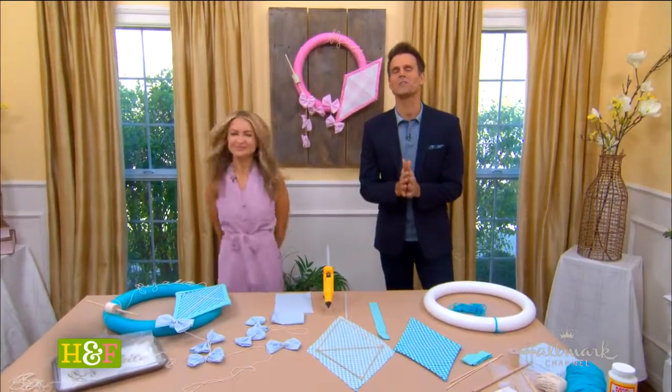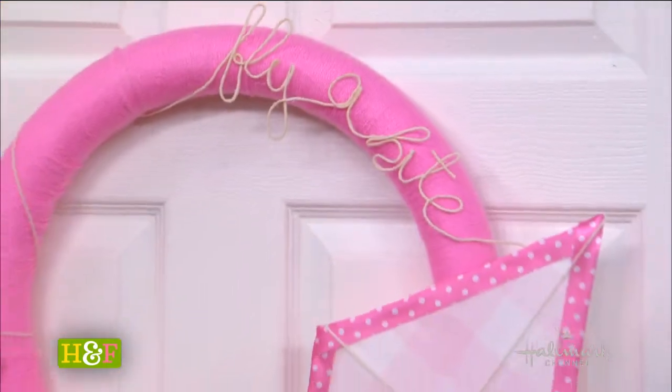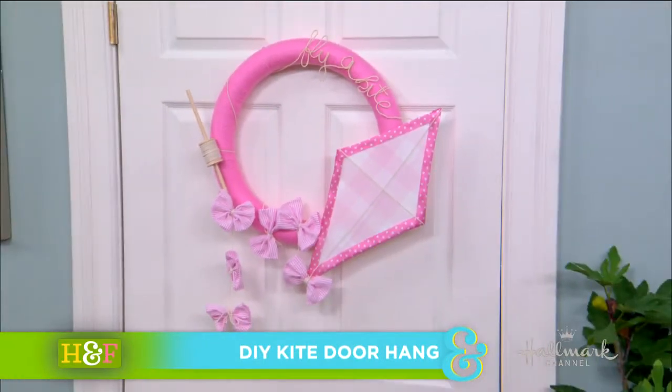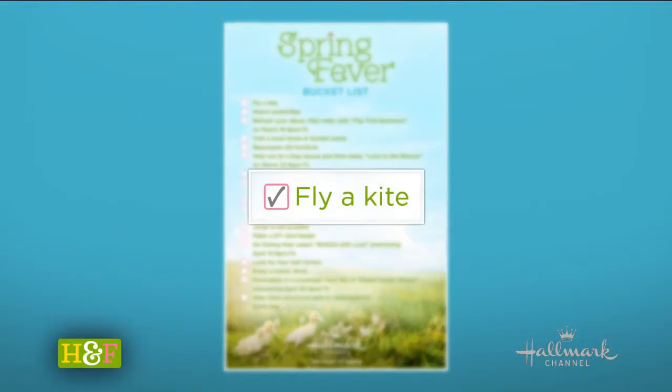Welcome back everyone! As we continue our celebration of spring fever, Maria has found a way to highlight a classic outdoor activity right there on our doors. This is so smart, Maria. I am checking another item off of our spring fever bucket list, and that is to fly a kite. I love our spring fever bucket list because it keeps us so busy during spring and to really enjoy the season.